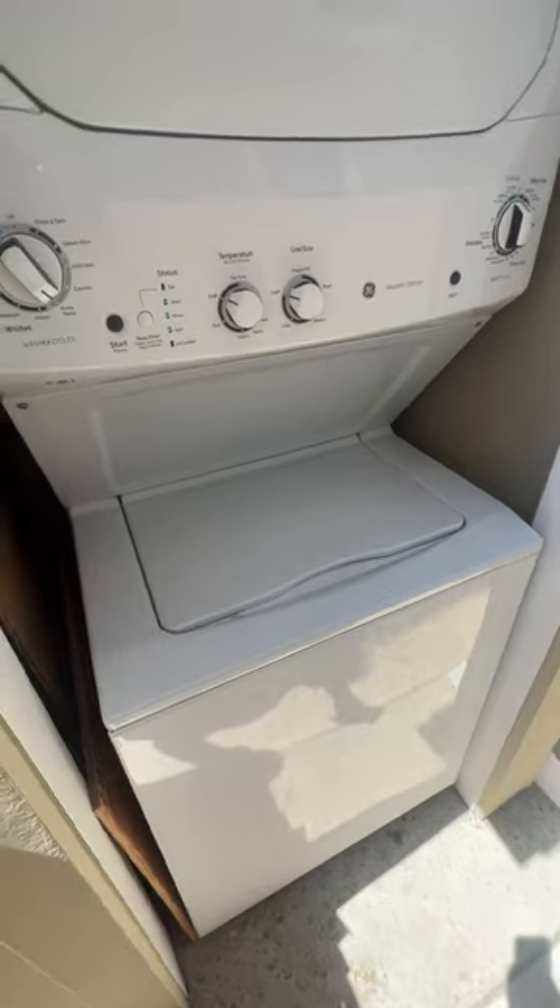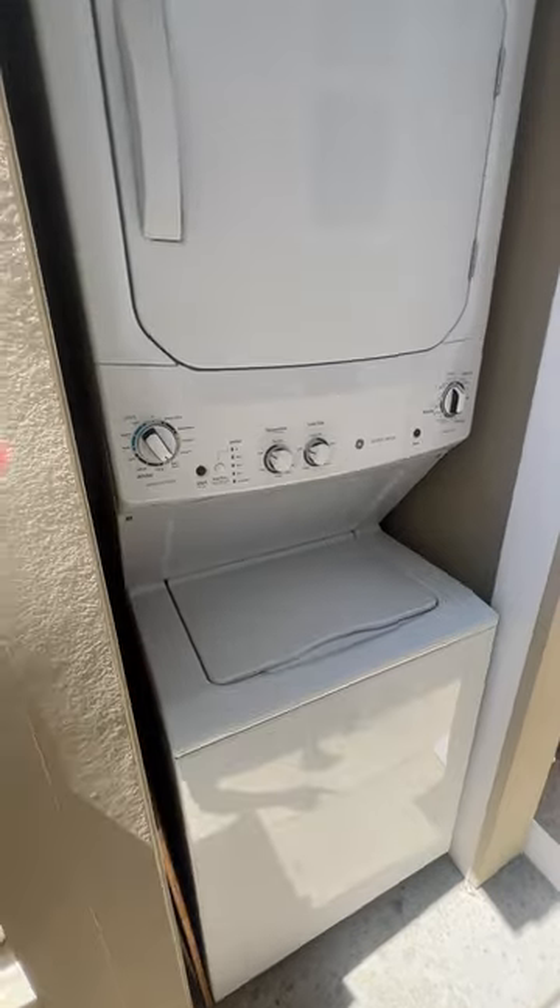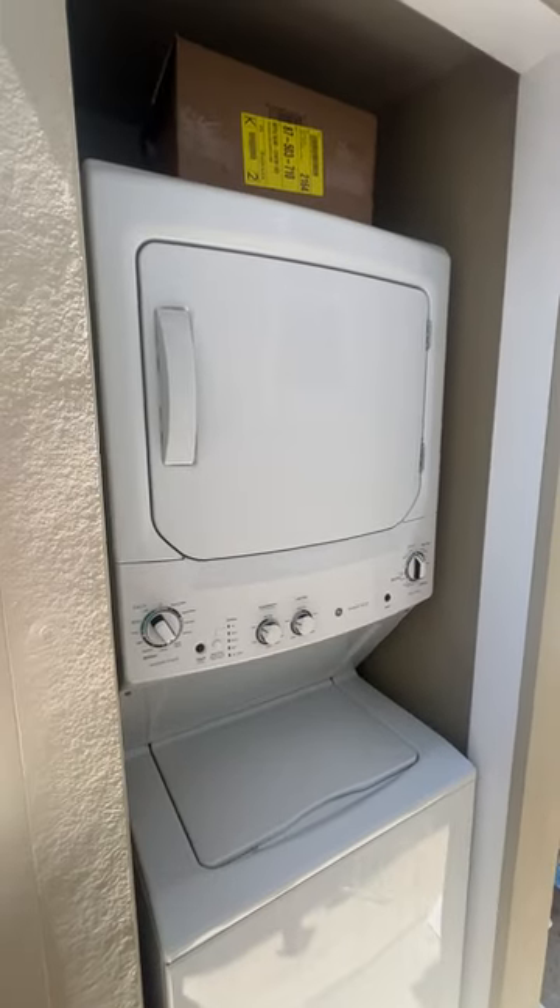Washer dryer combo — this is a gas dryer, which is great, but you could also get one in electric. Love it in the white. Barely takes up any space. Definitely highly recommend.